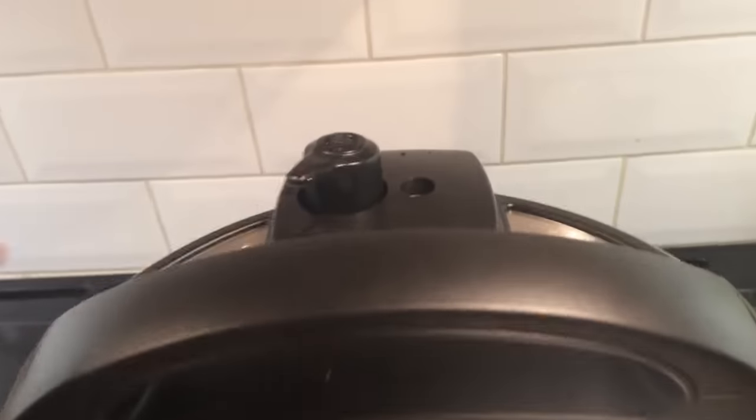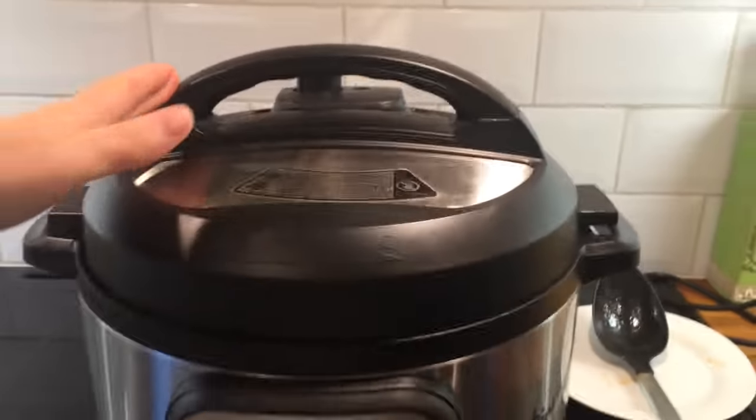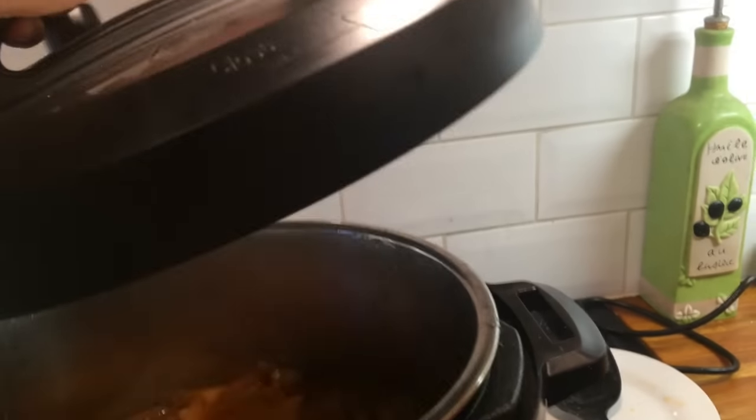The safety relief valve has dropped and we are safe to open.